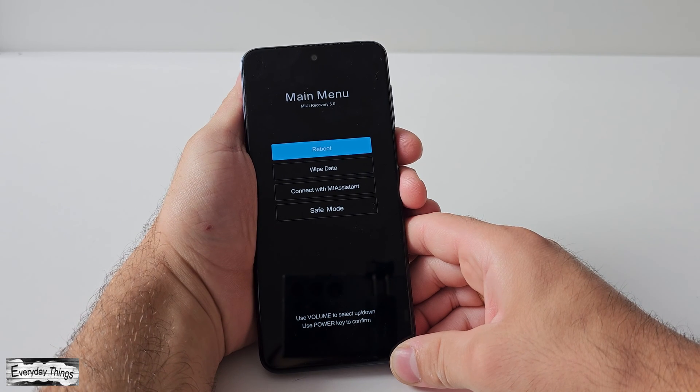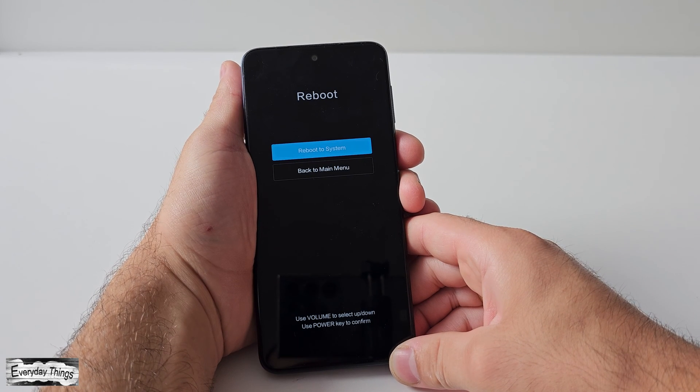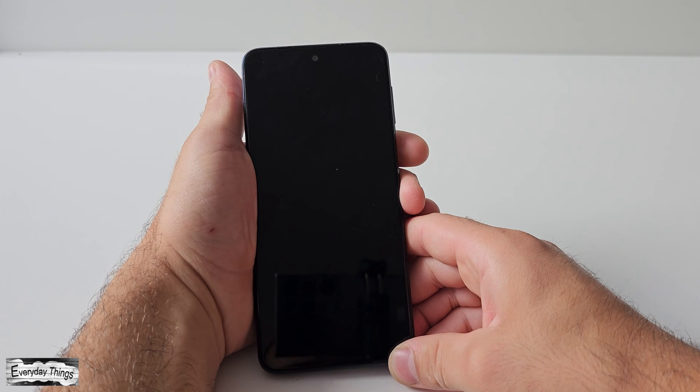Now the process is finished, simply go back to the main menu. In the main menu, select reboot and press the power button to confirm.